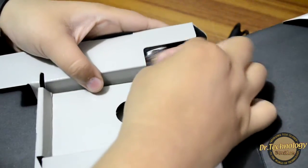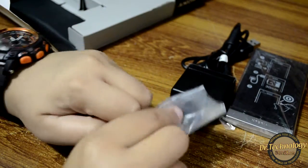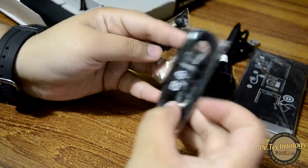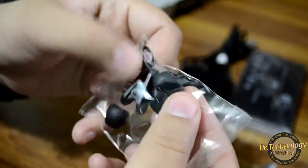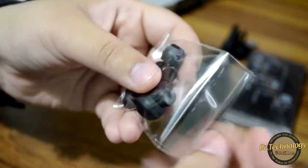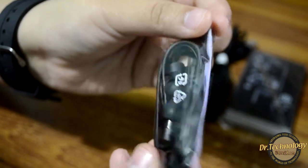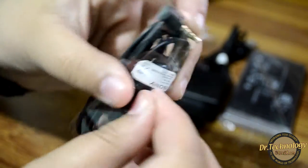We also have the hands-free kit. We actually get two things: we have the Sony headphones, a label clip, and some additional ear gels. The headphones seem really, really nice — let's just unpack these and see.